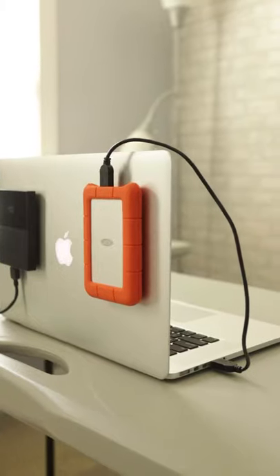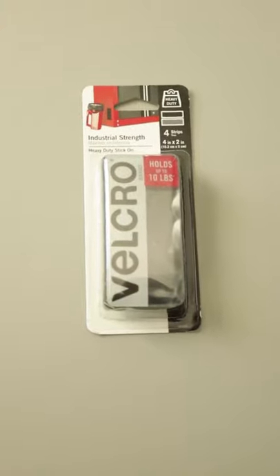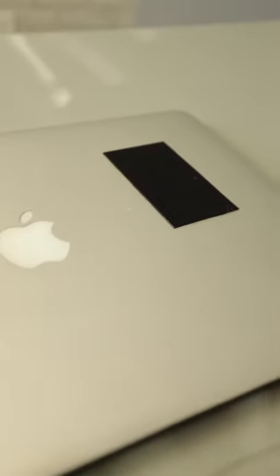What's up guys, so today I'm going to show you how to install hard drives to the back of your laptop. What you'll need is 4x2 inch industrial strength Velcro that you can purchase from Amazon. You'll then cut the Velcro to the size of the hard drive and place the opposite side to your computer.